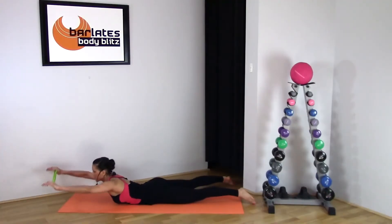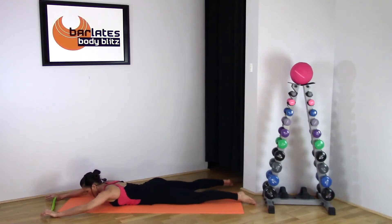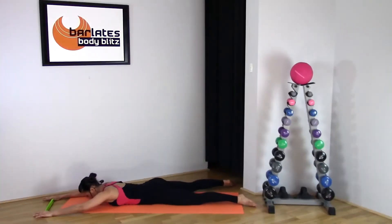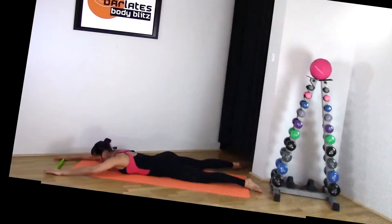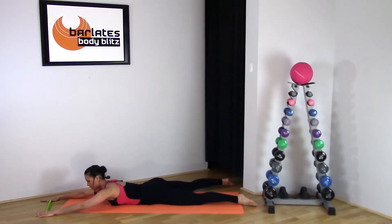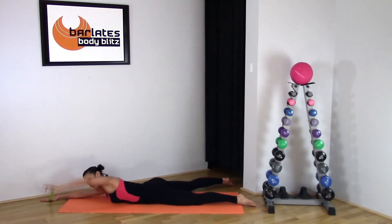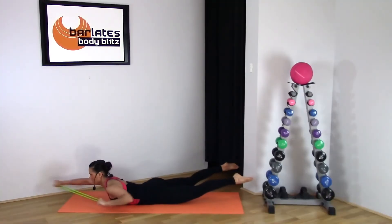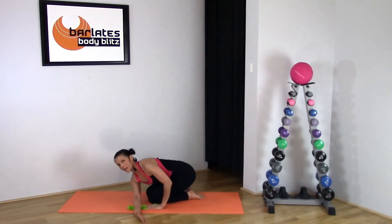Think of these as crunches for your back — we've worked a lot of the front. Squeeze back, out and down. Pull that arm up as high as you can, and up and squeeze. Hold your tummy in, keep breathing, pull and pull, squeezing your shoulder blades at the back.